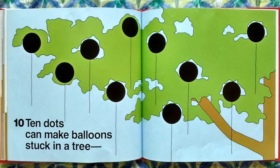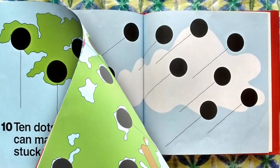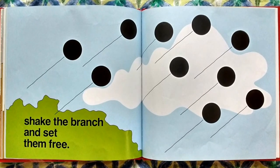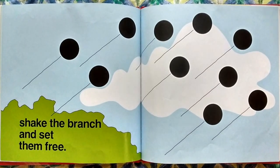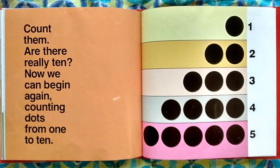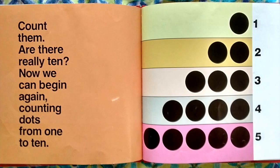Ten dots can make balloons stuck in a tree. Shake the branch and set them free! Count them — are there really ten? Now we can begin again, counting dots from one to ten.